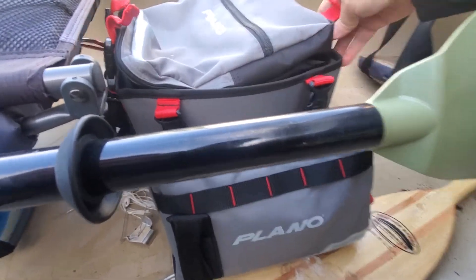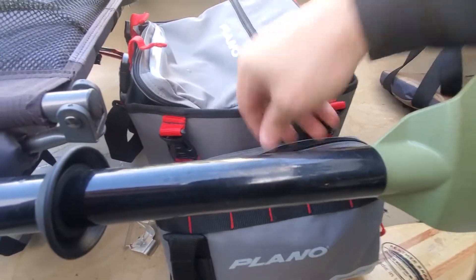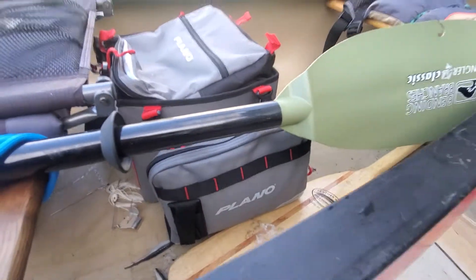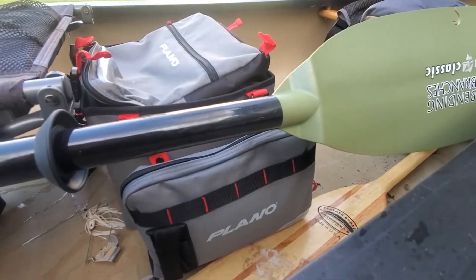I'm not sure if I'm going to leave it like this or change it. You can kind of adjust it. I may move this going side to side and then put this in the back, just so it's more even — since I took this bag off. But it's pretty slick. I really like it so far; it beats having the tackle bag in there.